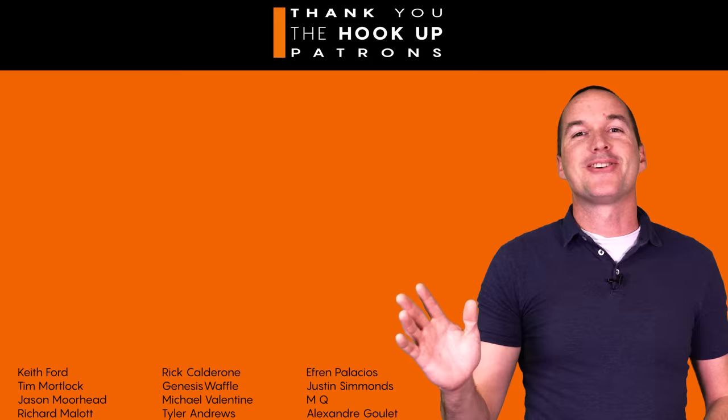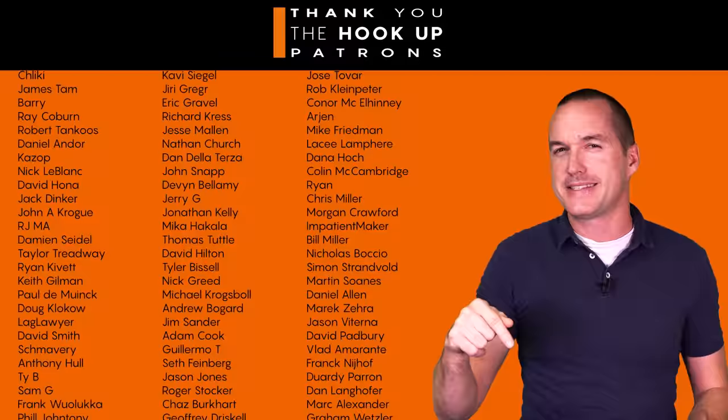I'd also like to take a second to thank all of my awesome patrons over at Patreon for your continued support of my channel, and if you're interested in supporting my channel please check out the links down in the description. If you enjoyed this video please hit that thumbs up button and consider subscribing, and as always thanks for watching The Hookup.